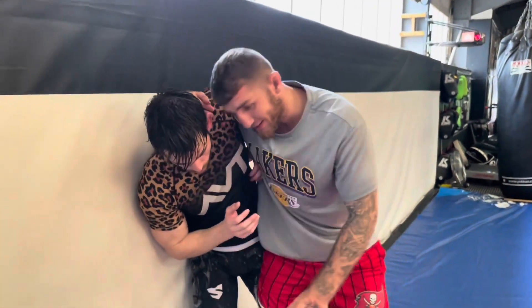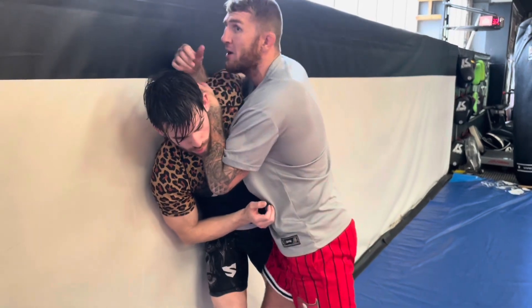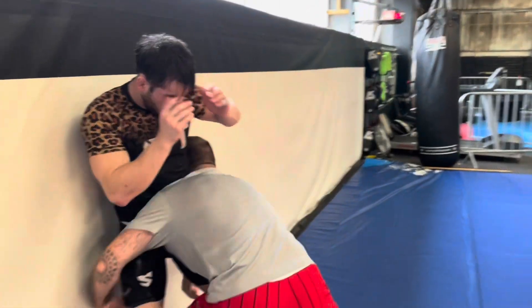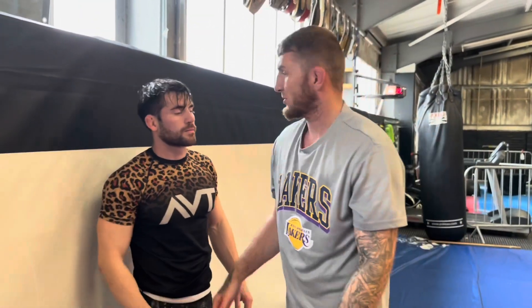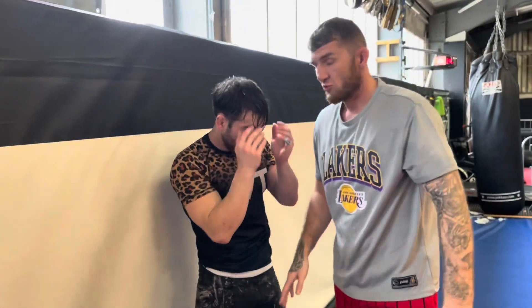You can always take this to an advanced level. If you're here and you're struggling to take him down — can't get him down from this scenario — you frame, pull the arm out, punch, and level change. That might set up your secondary takedown. If you can't take him down from here, you can always frame, punch, reset, and shoot to get the takedown.